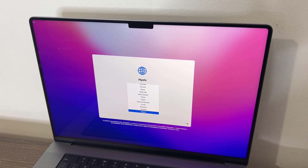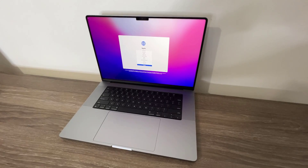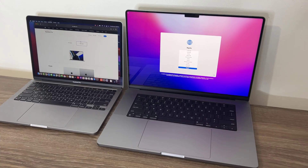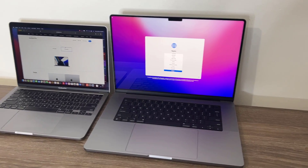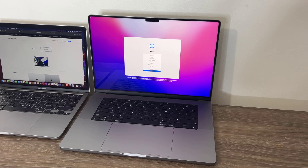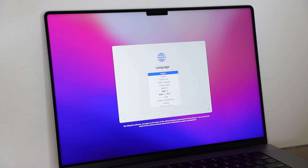Let me set this up and share some more first impressions — look at that, it's beautiful. Here it is side by side with the M1 MacBook Pro; you can see the size difference, this thing is humongous. This is the one you want if you're going to be doing a lot of work, because that display real estate is really useful.